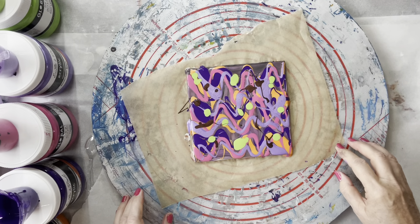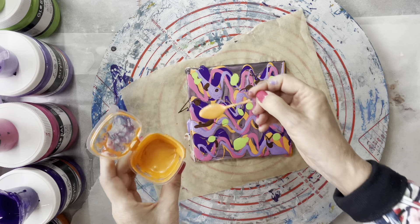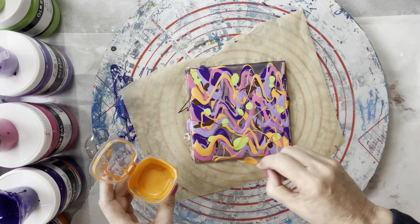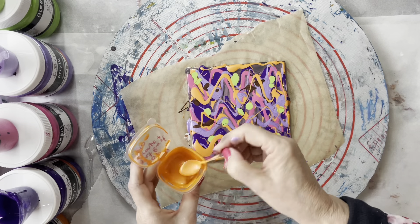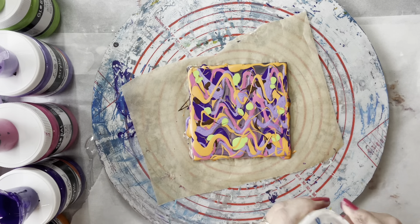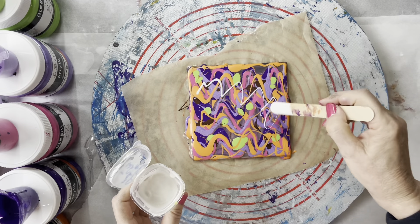I think I'll add a little bit more of the orange — that's actually called metallic burst orange. As I'm going on with my paint pouring journey, my colour choices are changing and I'm more attracted to the warmer colours now, whereas I've always been a cool-coloured person who liked the blues more. I'm just going to put a little bit of white — it's the global metallic pearl. It's a bit of a cell activator which I'm just going to put a little bit across. All my paints have been mixed with Australian Floetrol and the colours I've used are all in the description box below.